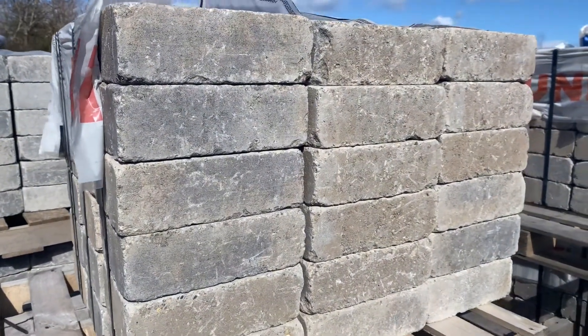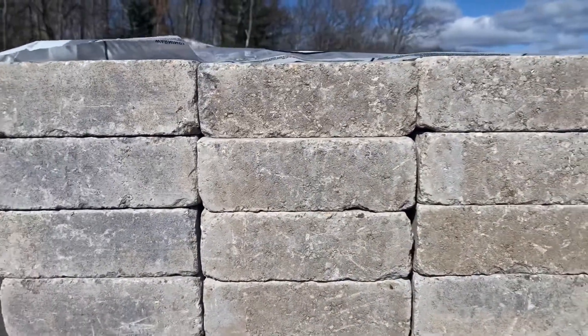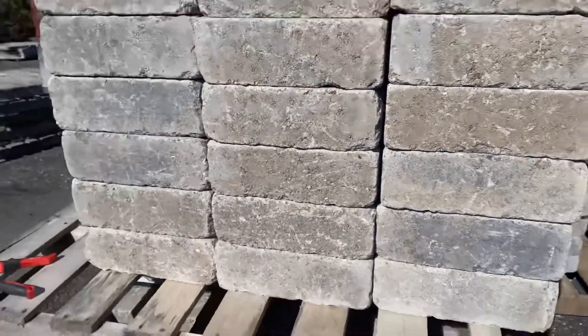These concrete products are thrown into a tumbler where they're tumbled around, and you get this characteristic that you're looking at right now — not crisp, clean lines. It's beat up just a little bit.